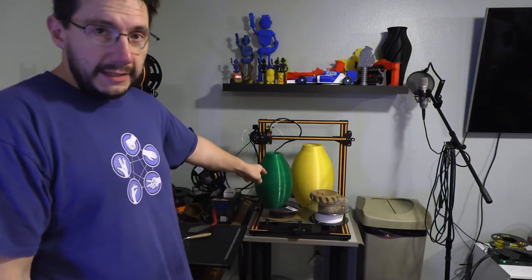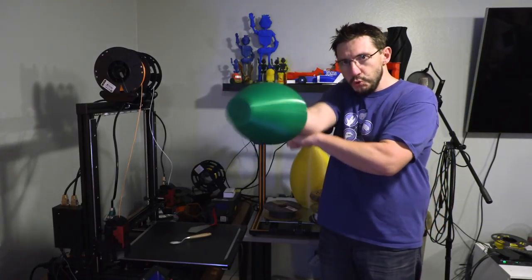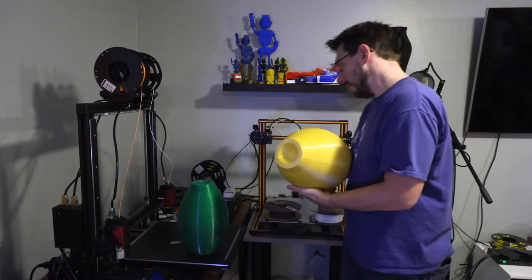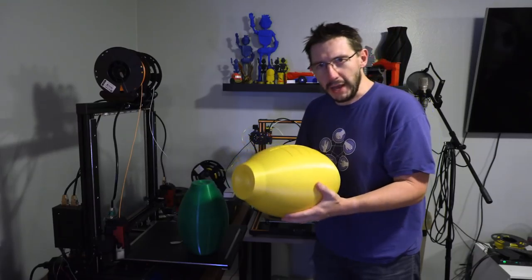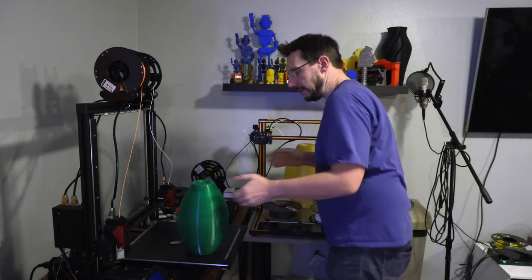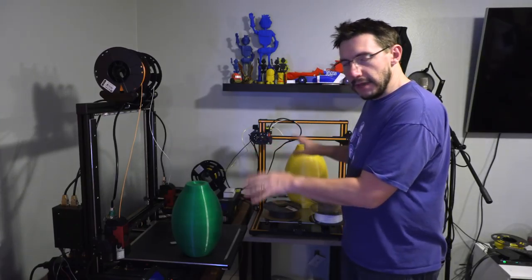Before I forget, that's the CR-10S4 over there. And this was printed on the Raise3D N2 Plus — this is the Mega Man Blaster. It's kind of small for me, so I printed a larger version on the CR-10S4. The goal is to finish it — it needs to be blue like in the video game, so I'd prime it, sand it, and paint it. I'd try to get Bill from Punished Props to help me with some tips. If seeing me finish a model like this Mega Man Blaster is something you'd want to see, leave a comment down below.